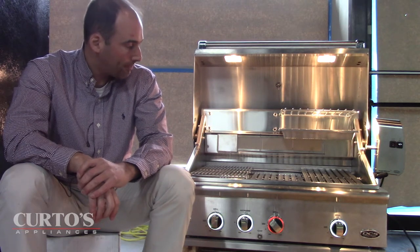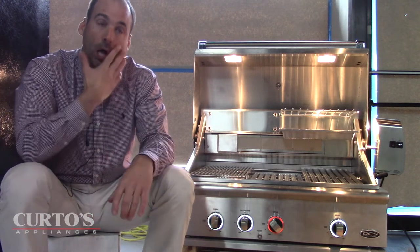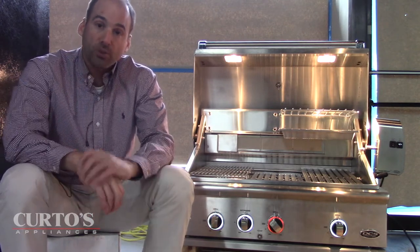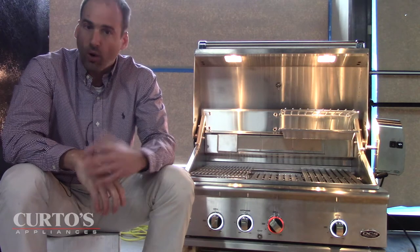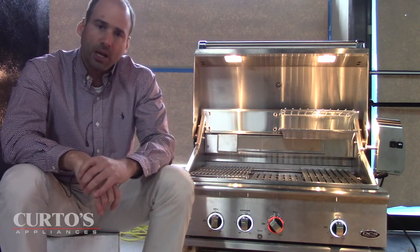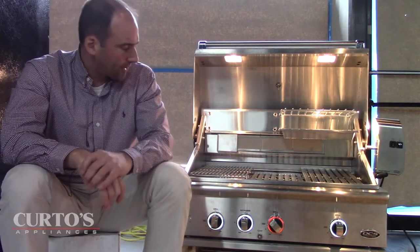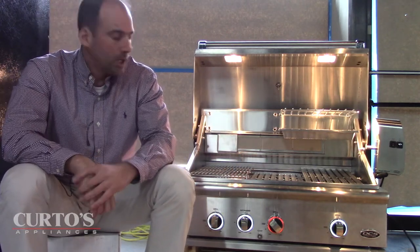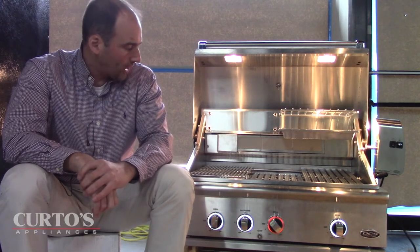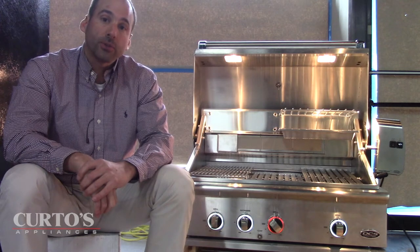I spent some time with it yesterday afternoon with the DCS rep and I am thoroughly impressed. When I first saw the grill some time ago — pictures and stuff — I was interested and heard about the new features they were bringing to the table. My interest was piqued, but now that it's actually here, I can definitely say this is going to be a player.